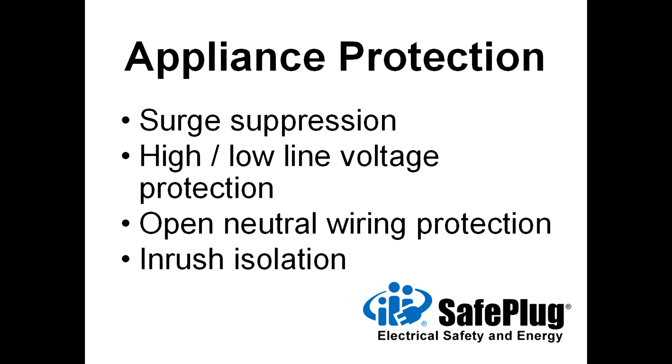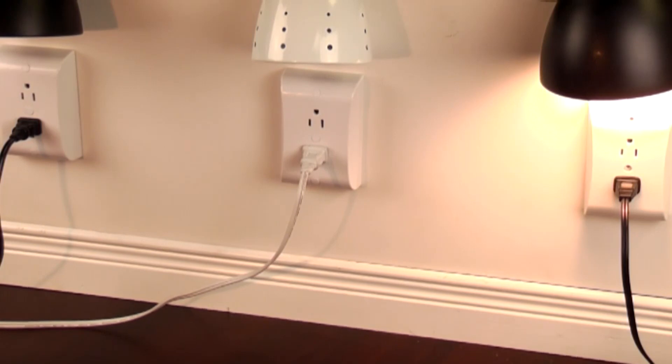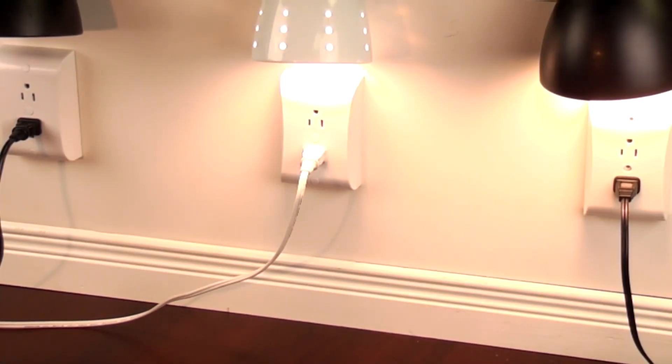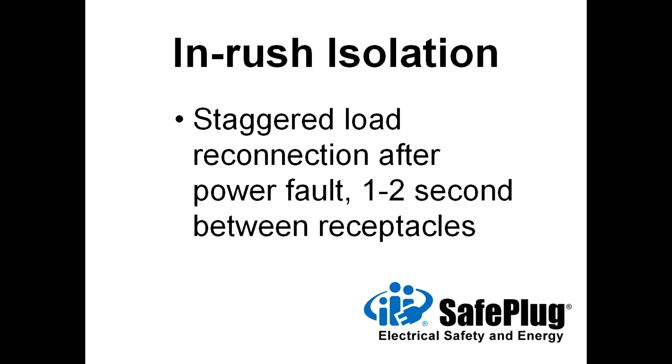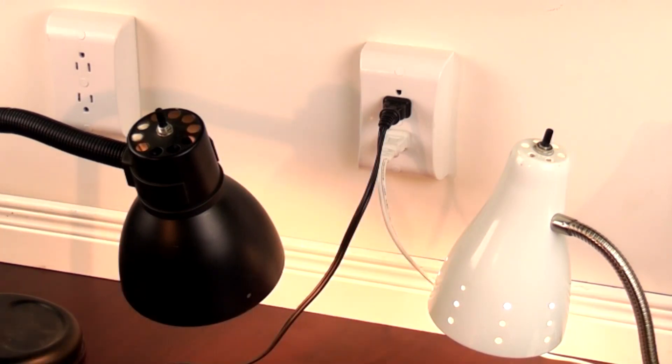SafePlug also protects appliances from damage caused by power surges, high-line voltage, low-line voltage, open-neutral wiring faults, and blackout recovery conditions. To help utility companies with cold load startup and associated inrush currents, SafePlug outlets wait 15 to 30 seconds after power returns to the grid before delivering electricity to appliances. During startup, each SafePlug outlet turns on at a different time. On a duplex receptacle SafePlug outlet, one receptacle turns on first, then the other turns on two seconds later. This delay prevents false tripping of branch circuit protection at the panel from high inrush loads. This feature is demonstrated here with two lamps after power returns to the branch circuit.